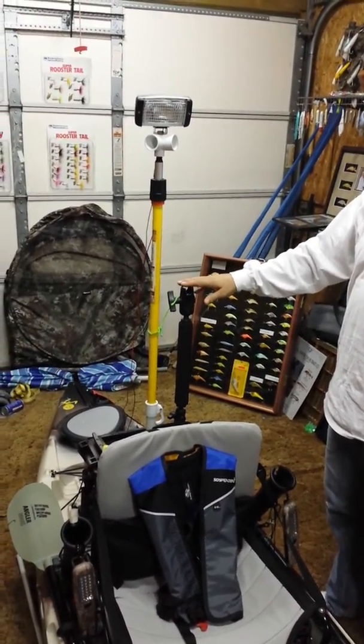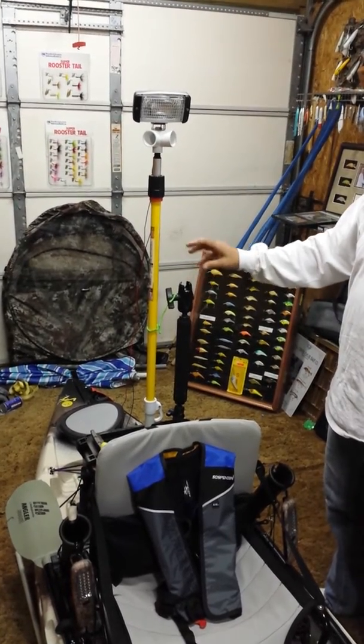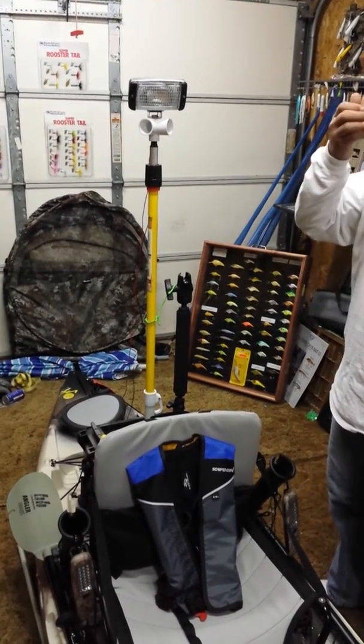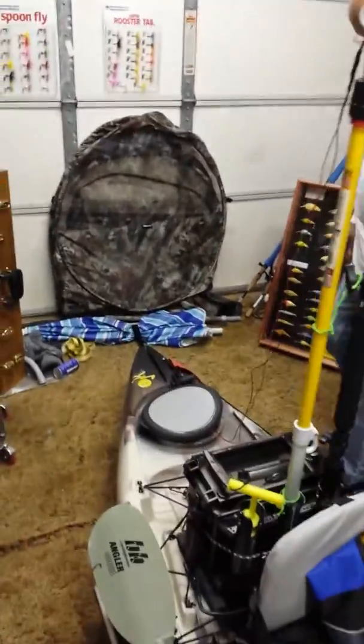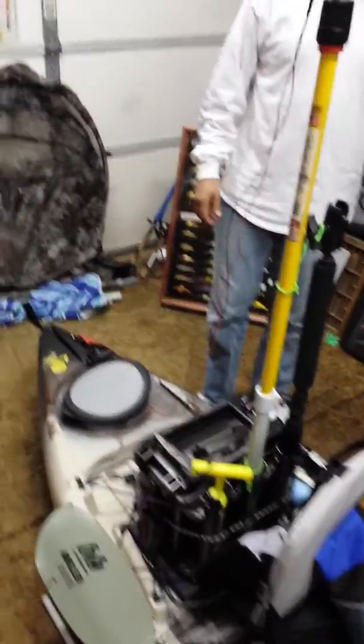I got this panfish portrait — I can put a GoPro on there. In a week or two I'll have one. I got an anchor trolley system on this side that lets your anchor move back and forth.